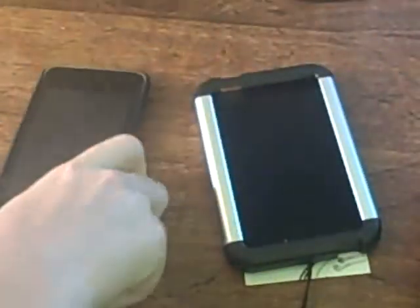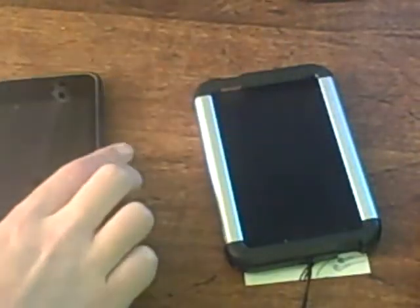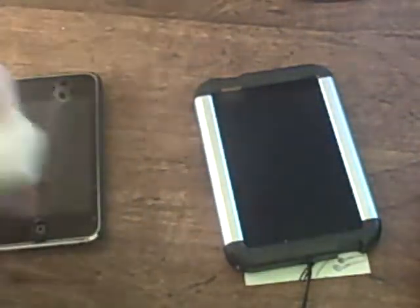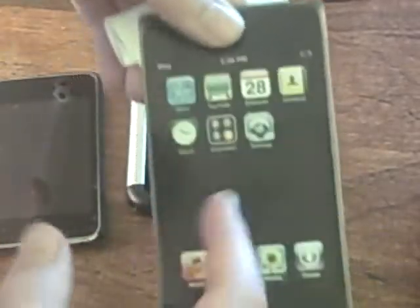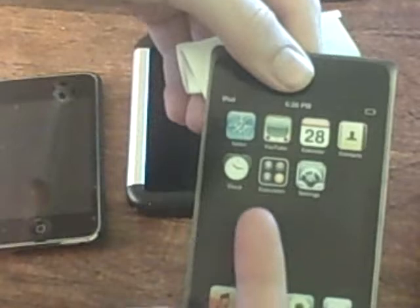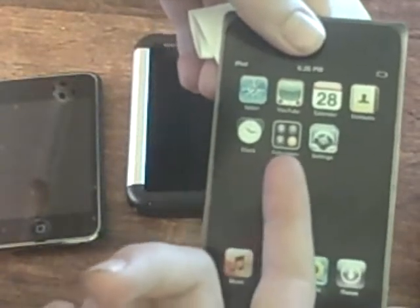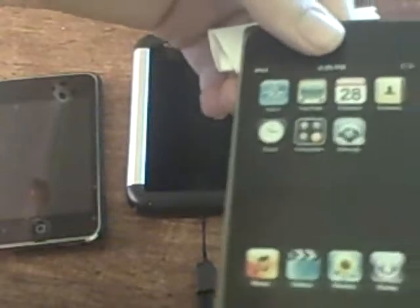I have a 2G, not a 1G, but I can still use this case — I have tried it. This isn't really my first unboxing. I just got this last night and thought, oh, that's cool. This is a rather old case. You can see that all they had was Safari, YouTube, Calendar, Contacts, Clock, Calculator, and Settings. There's no App Store, Maps, anything like that.